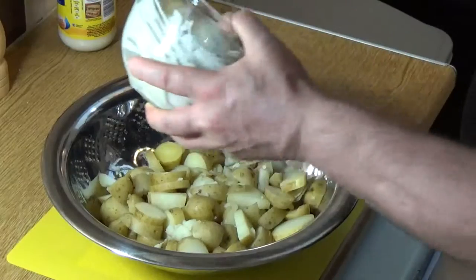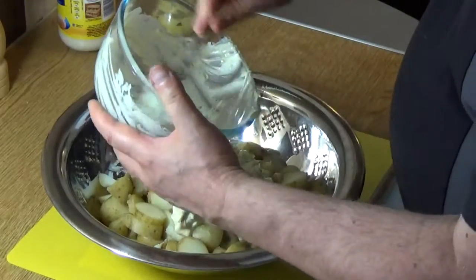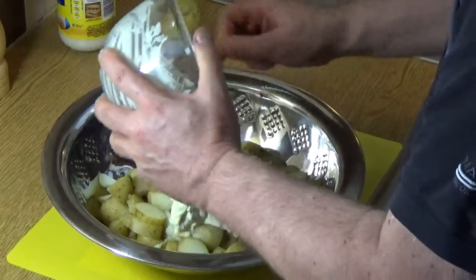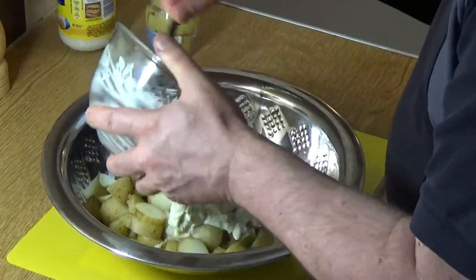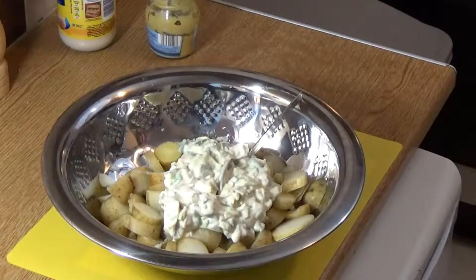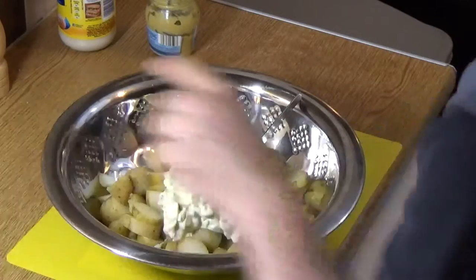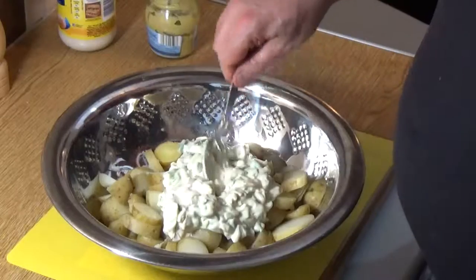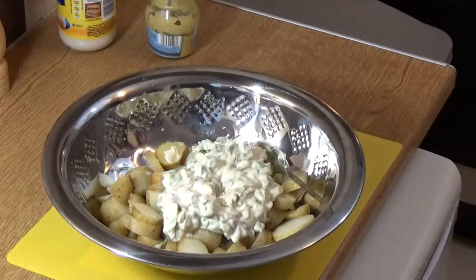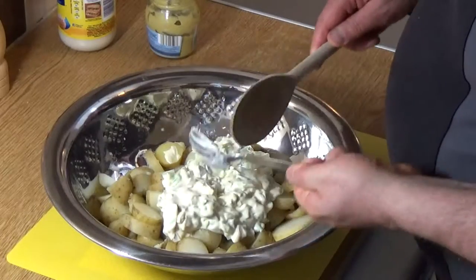Now we literally just mix that together. There is a painful part to this — it doesn't really start developing its full flavor until tomorrow, until it's been in the fridge overnight. That's a good idea: taste as you go so you know what you're in for. Don't worry if the mayonnaise feels a little bit salty at this stage, because it's going to be mixed in with all that potato. Right, let me get a big stirring spoon — spoonzilla makes yet another appearance in my show.